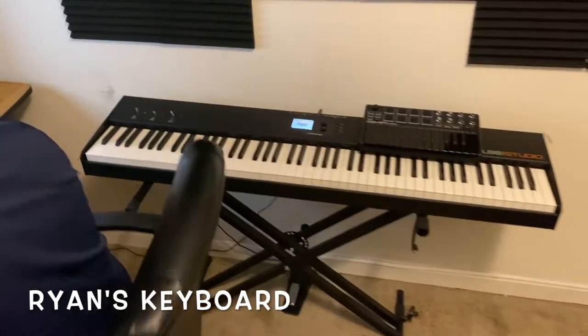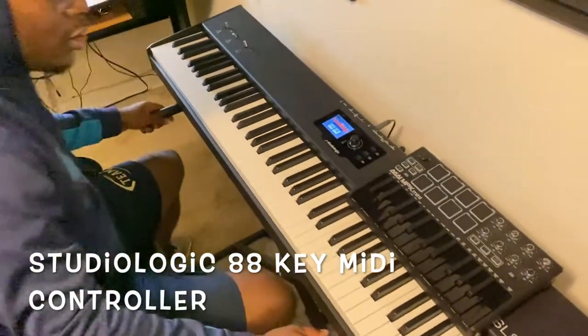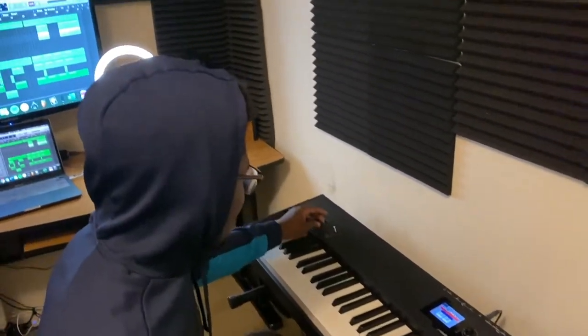We're just gonna go through the ins and outs of our studio, break down the equipment. This right here is my baby — this is the studio logic, all the ins and outs of it, all the buttons, the feel, the touch of it.